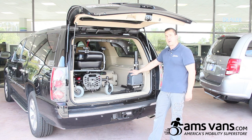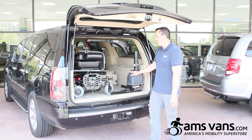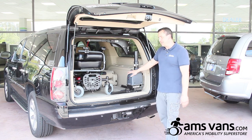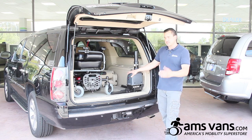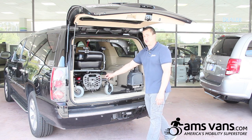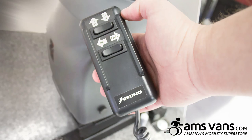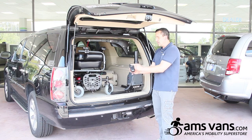You do want to double check with your Bruno provider to make sure the chair is going to fit. You can give us a call anytime and we can go through that to make sure it is the right application for you. We have a hand pendant here with all your controls for the lift — in and out, and up and down.